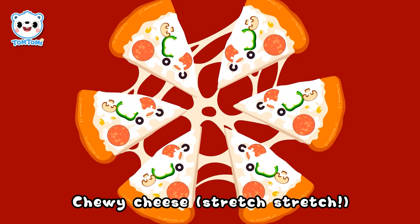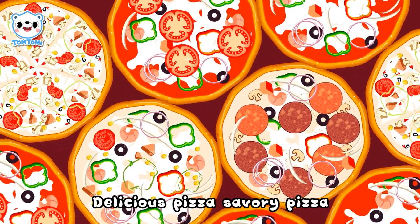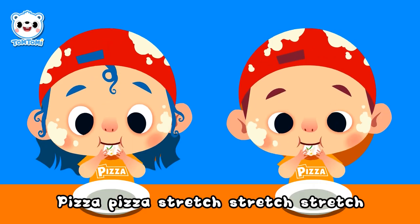Chili cheese, stretch, stretch. Brown crispy dough, crispy, crispy. Delicious pizza, savory pizza. Love it, love it, love it so much! The pizza tastes so good!